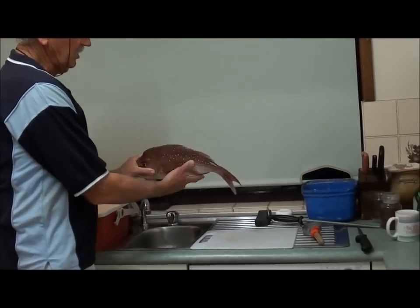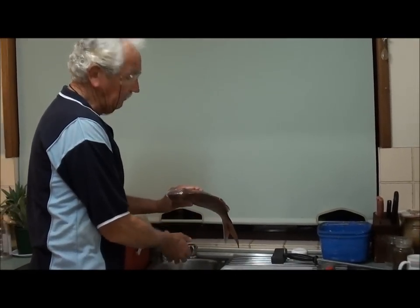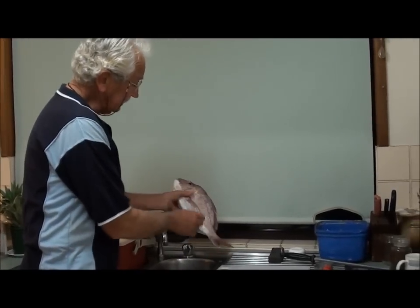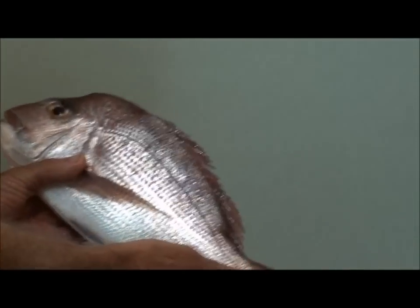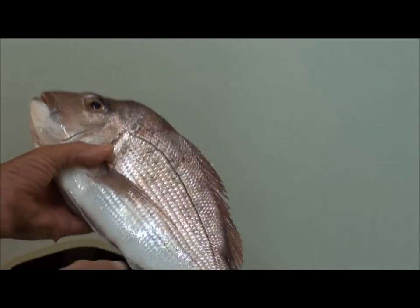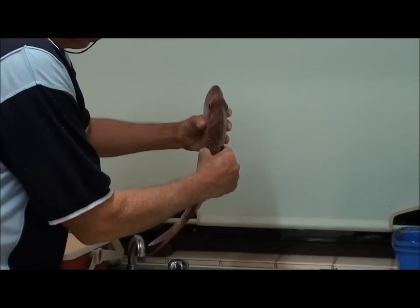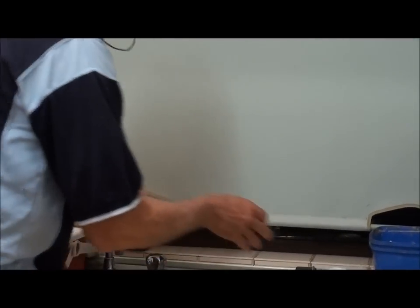I just got home from a commercial fishing trip and this is the last snapper I caught — it's about 1.1 kilos. What I've done is I've brain spiked it, cut its throat, and put it into an icy slurry. You can see the hole in the head where the spike goes into the brain — that kills him instantly. You can see how firm the flesh is.